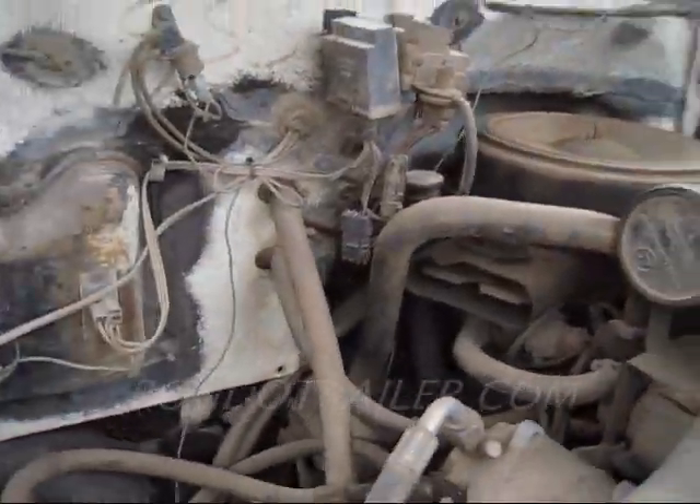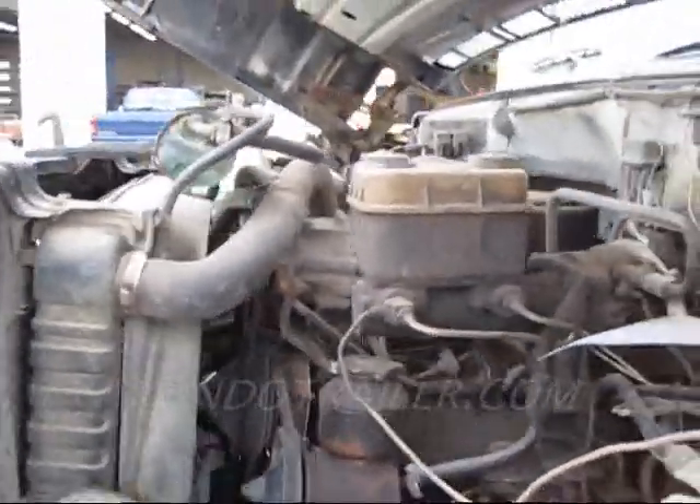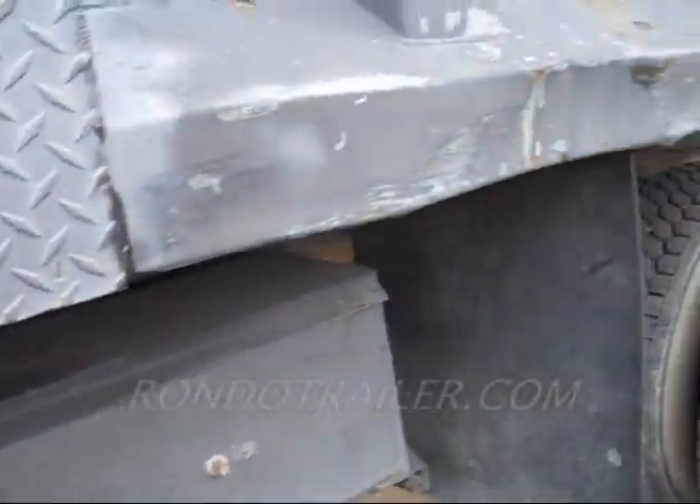It is a big block in there — somewhere down there, there's a big block. And this thing runs really good. Let's fire it up for you. Let's walk around first.